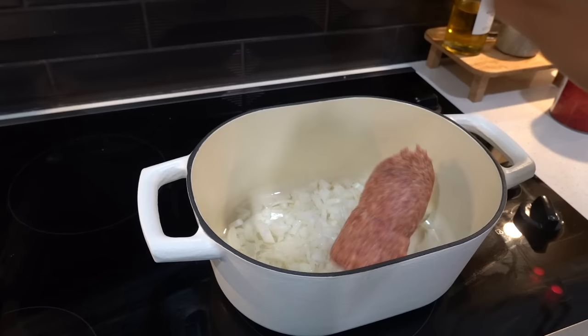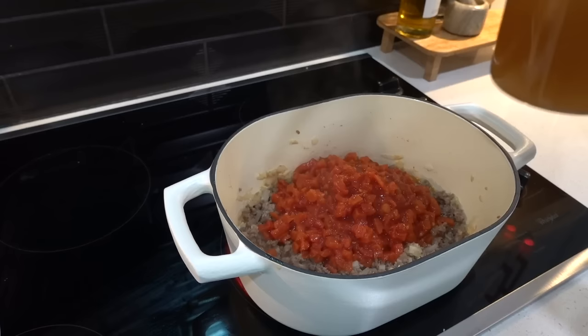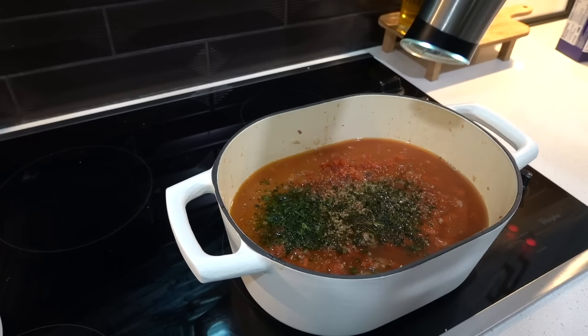I'll have the link to this recipe down in the description box. After your sausage is done and you drain the grease, add 28 ounces of diced tomatoes — do not drain them — 24 ounces of your favorite spaghetti sauce, four cups of vegetable or chicken broth, two bouillon cubes, oregano, parsley, basil, salt and pepper. Let that simmer, then add half a cup of heavy cream and a quarter cup of cottage cheese.